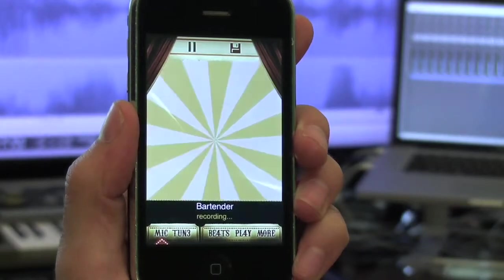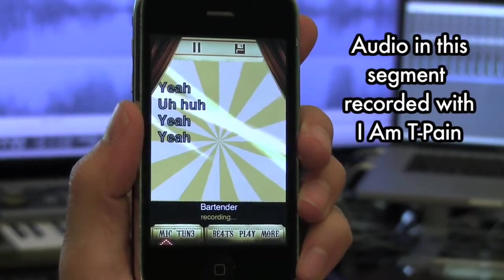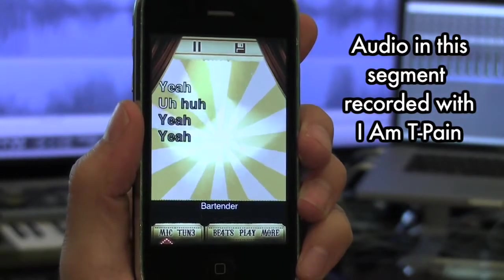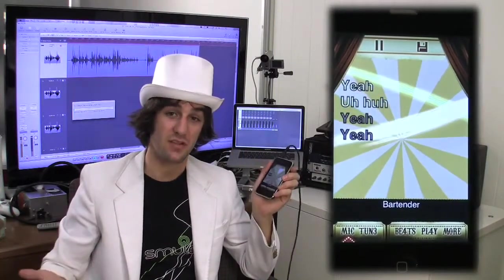After the track finishes downloading, you'll hear the music start. Don't know the words? Don't worry about it. They scroll across the screen as you're supposed to sing them, just like in karaoke. If you aren't sure of the melody, don't worry about that either. It's autotune, so pretty much anything you sing will sound good.